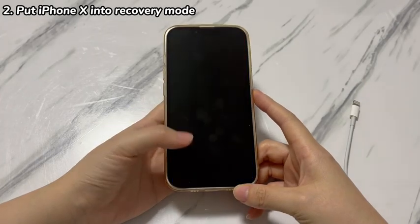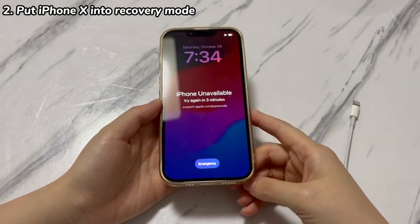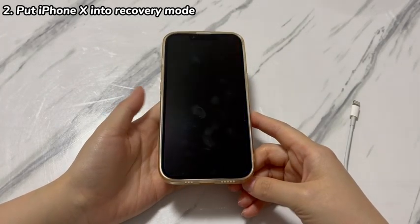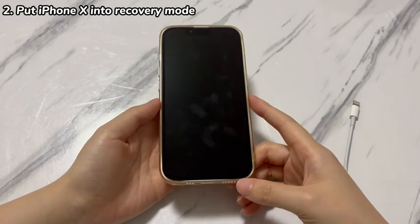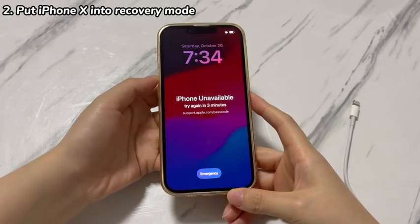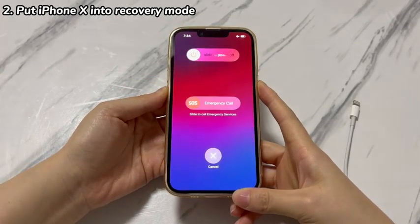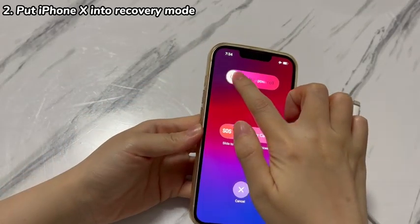Launch a Mac or PC that your phone has connected to before. Download, install, and open the Apple Devices app, iTunes, or Finder on the computer. Grab your iPhone X and press and hold both the side button and the volume down button. Move the power off slider to the right to shut down and wait a few seconds.